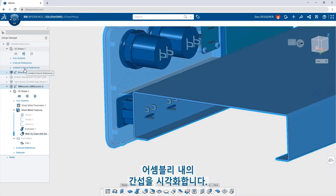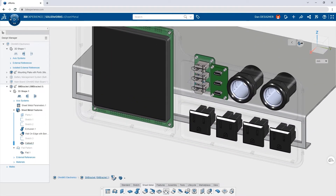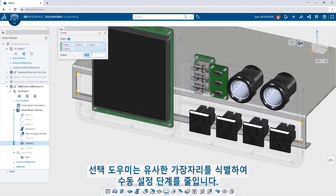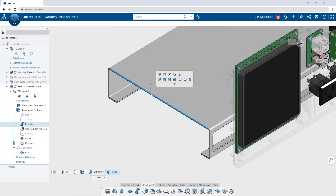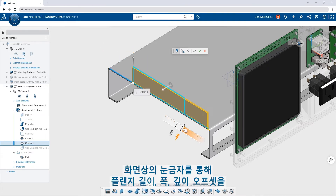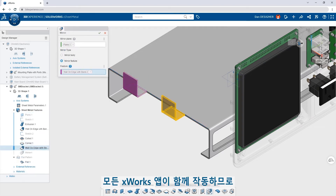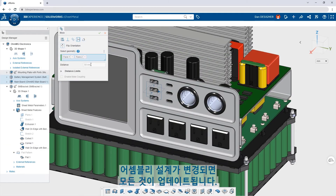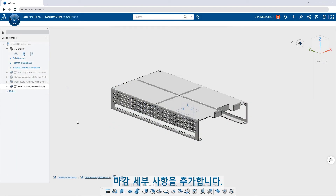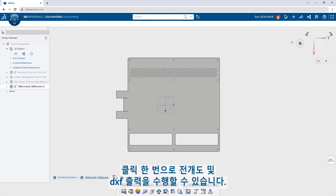Visualize interferences within an assembly. A cutout linked to the material thickness provides proper clearance. Round off sharp edges with a corner break. The selection helper reduces manual steps by identifying similar edges. Additional flanges can be created on any edge. Easy-to-use drag handles and on-screen rulers allow precise input of flange length, width and depth offsets. All the X-Works apps work together, so if the assembly design changes, everything updates. Add finishing details such as hems, patterns and custom stamping tools. Kapow! A flat pattern and DXF output is just a click away.